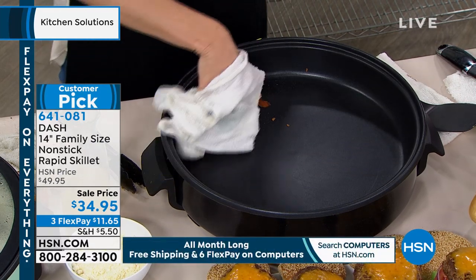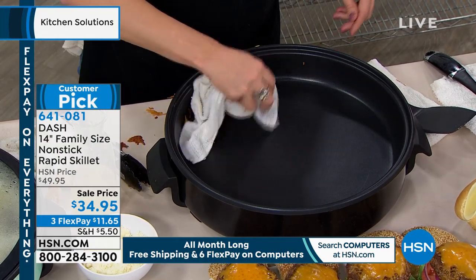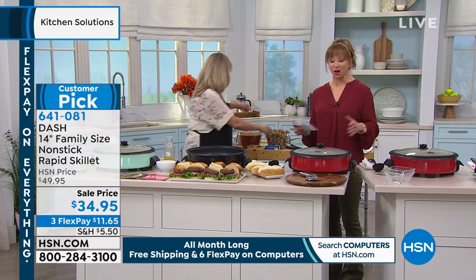We do shallow pan frying in this one. We're actually doing some nice renovations to our kitchen set — we're technically in HSN's living room right now, which proves that you can take your kitchen wherever you go.